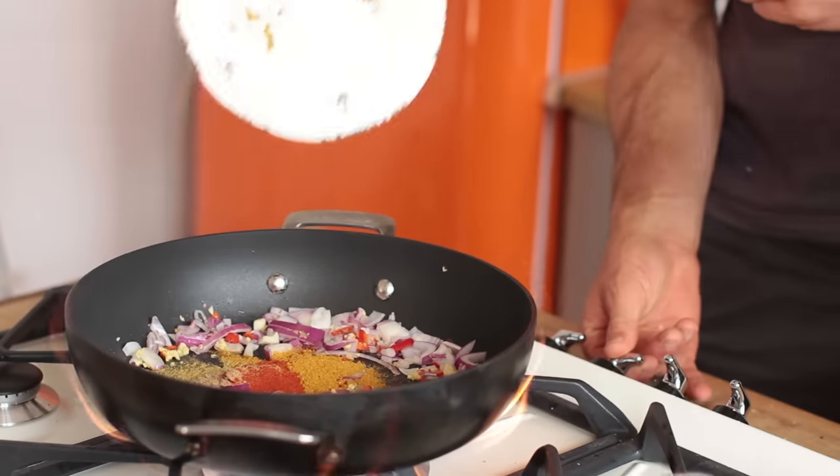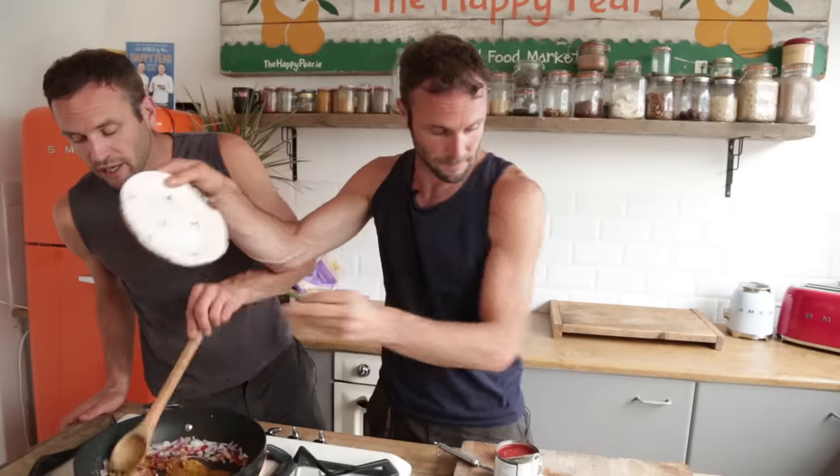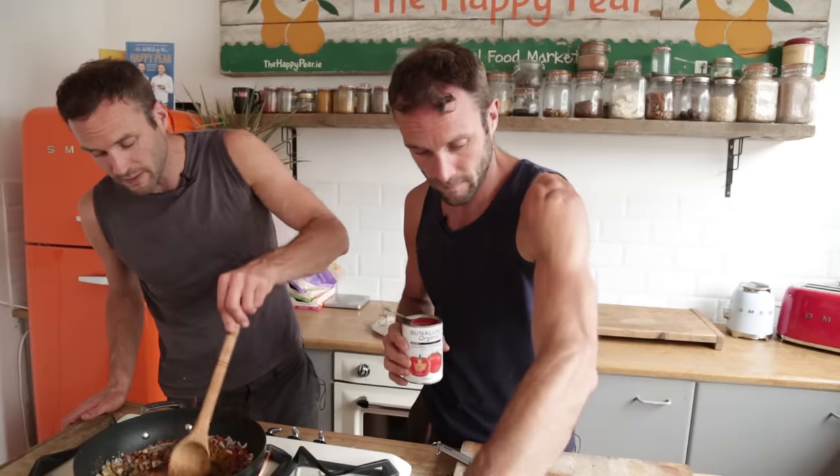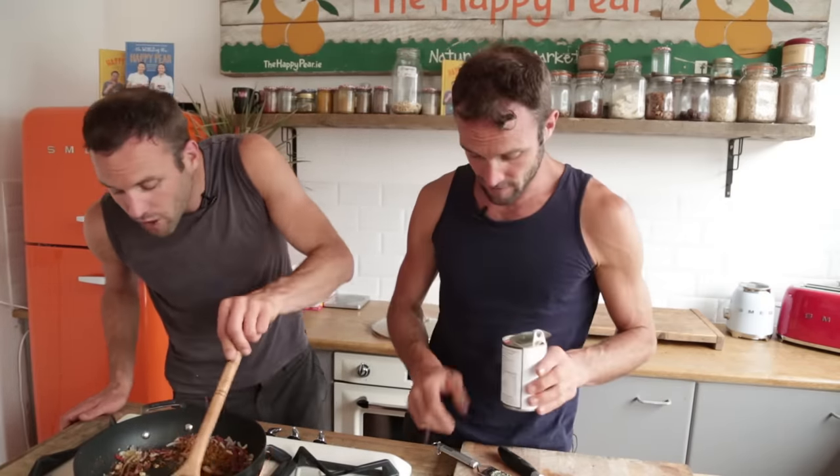Okay, ready? In yous go, lads. Beautiful. We're just gonna cook these on the heat for about 30 seconds just to wake them up. Wake up, lads!